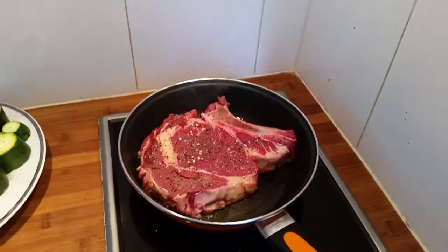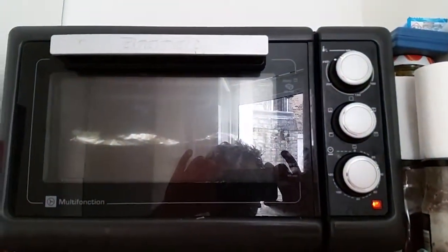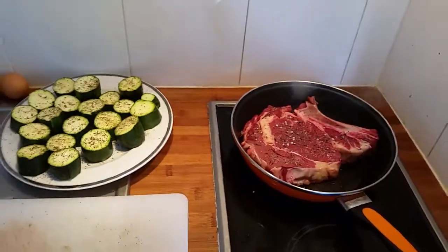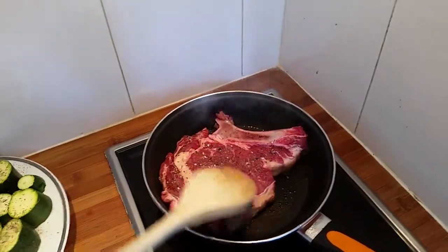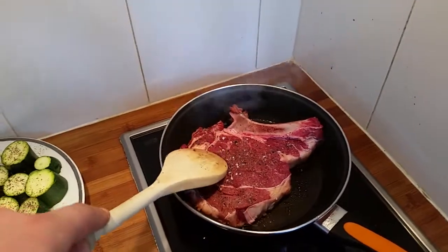Give it a couple of minutes on each side, and when it's done you must have your oven preheated to 250 degrees — then put the whole thing in for four or five minutes. You can poke it a little bit with a wooden spoon, but make damn sure you're not using a knife or a fork or scissors, because you need to seal that beauty.